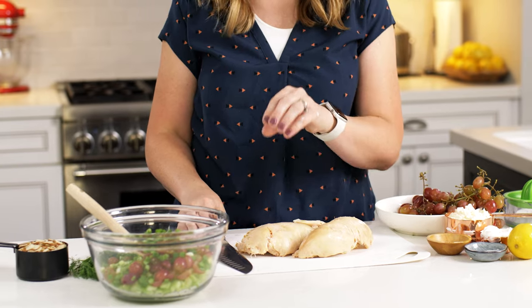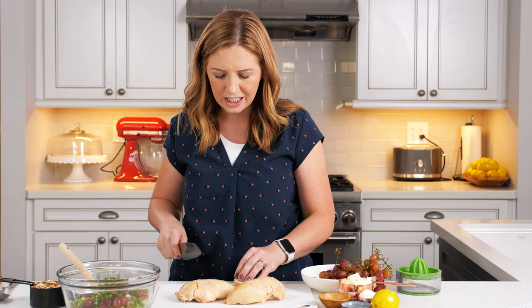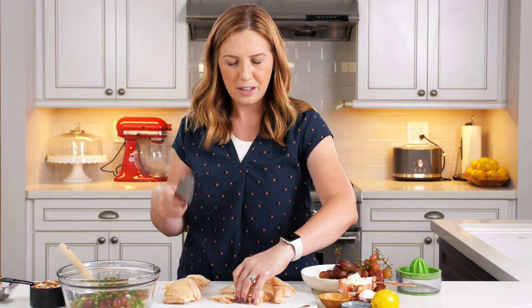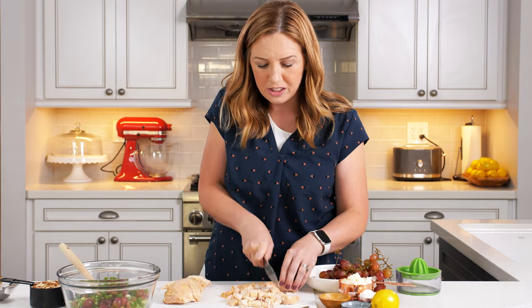I've got some rotisserie chicken breasts that I just pulled off a chicken from the store, and I'm going to cut these up so they're bite size. I like to dice them a little bit — it gives a nicer presentation than shredding the chicken, but you could shred it if you wanted to. I'm cutting right into the chicken breasts into about half an inch size pieces, about the same size as the grapes. If you think about keeping the sizes of the different ingredients consistent, that makes it mix well and feel nice as you're eating it. You should have about four cups of chicken, which is usually about two to three nice sized chicken breasts.